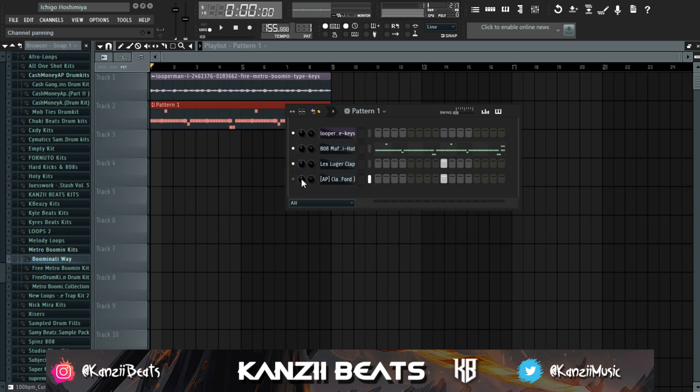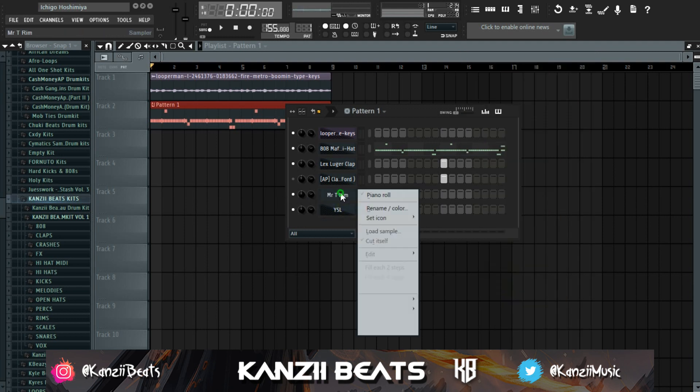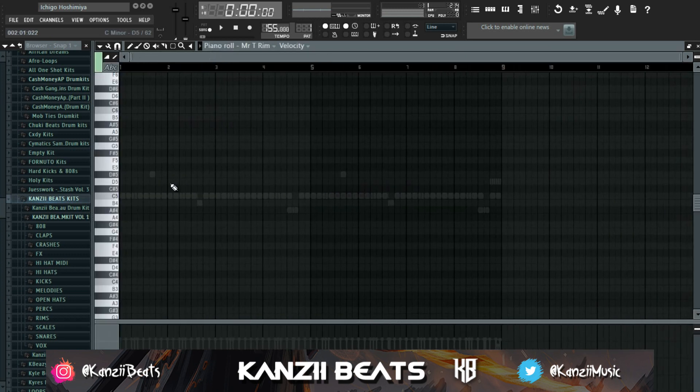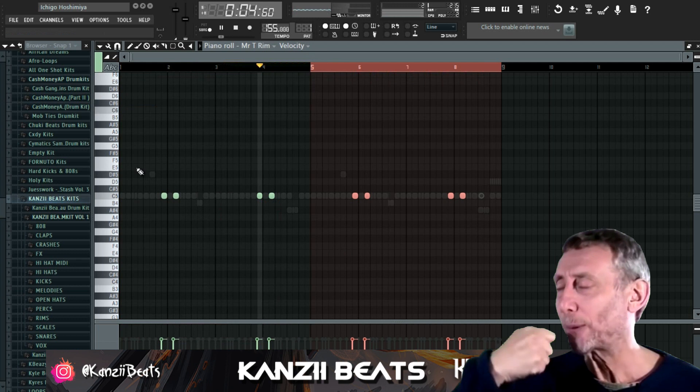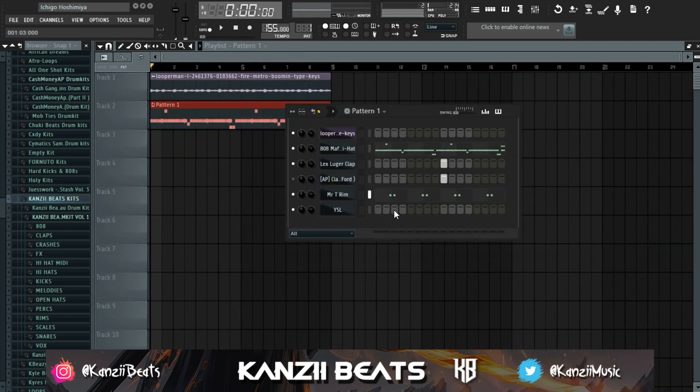I'll use just the clap for now. I forgot I wasn't going to leave just the clap because there wouldn't be any bounce with just the clap. So I add the zoom and then I'll add this breaks out — this is just going to come in like this, then this one comes in.